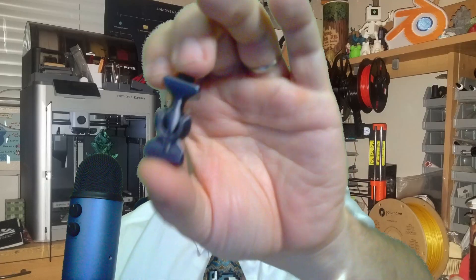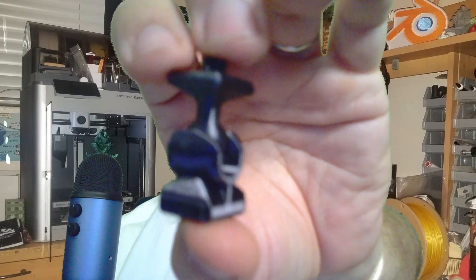This is huge. I mean, it's not actually that big, but in terms of what it means for the future of Print a Block, this little block right here is gigantic.